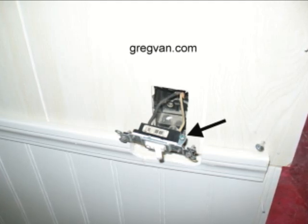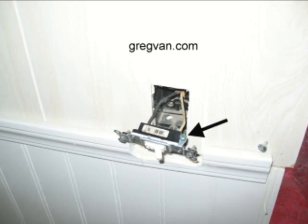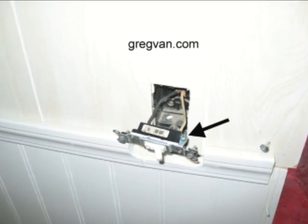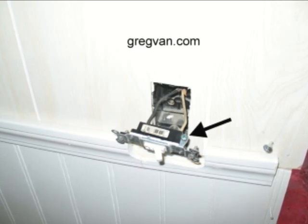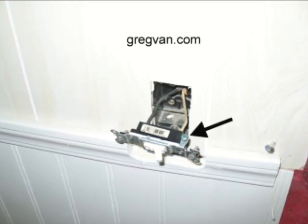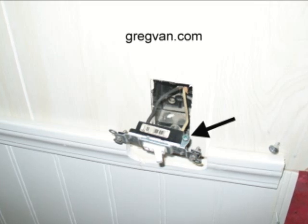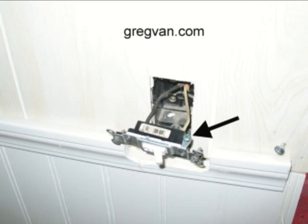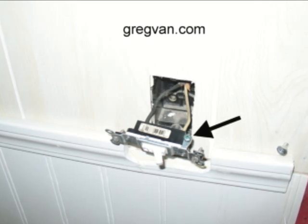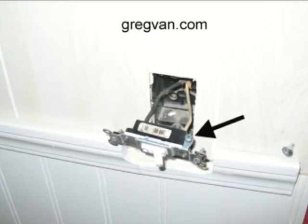If the metal protective plate somehow was to get an electrical current going through it, you might not get electrocuted by the switch itself, but if your hand rubbed up against the metal screw that was holding the plate onto the box or the light switch — you have two screws,